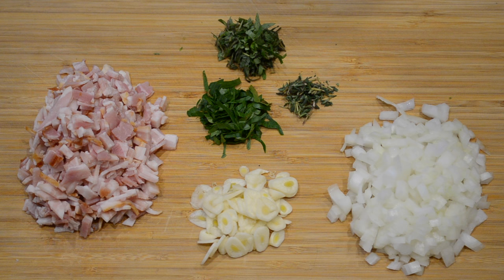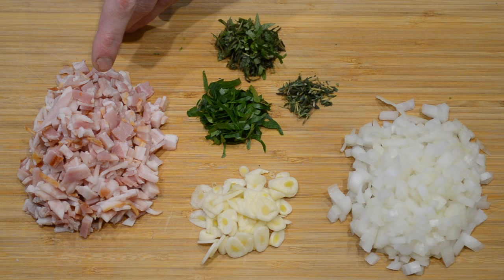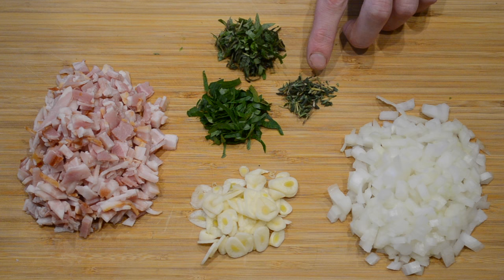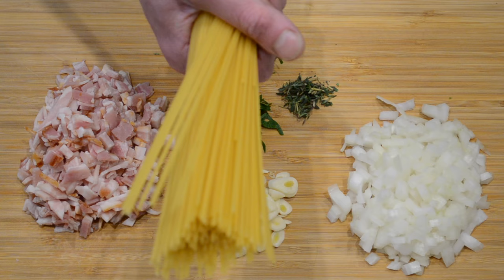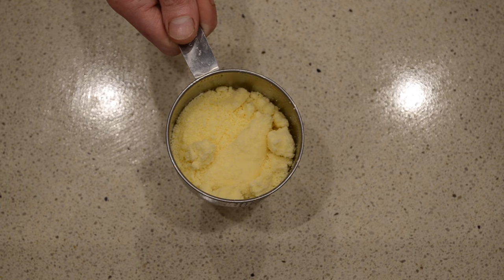The ingredients that you're going to need for this recipe are 1 diced onion, 4 cloves of garlic, 8 rashers of diced bacon, 1 tablespoon of parsley, 1 tablespoon of oregano, 1 teaspoon of thyme, 1 egg yolk, 400ml of double cream, 250 grams of spaghetti, 1 tablespoon of salted butter, and half a cup of grated Parmesan.